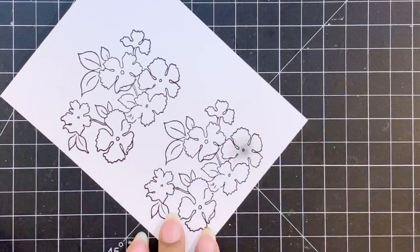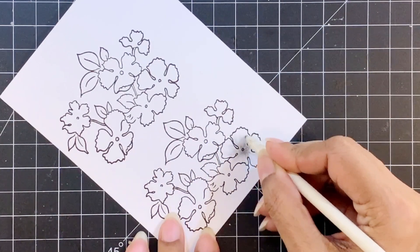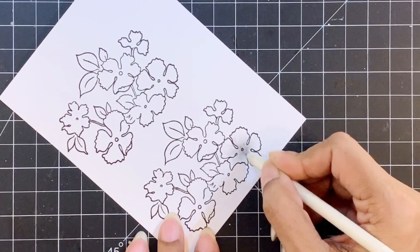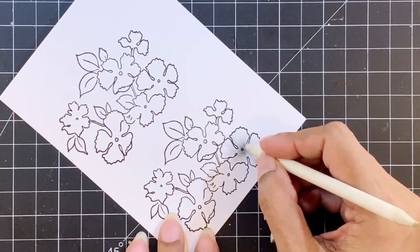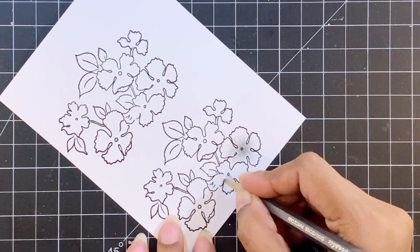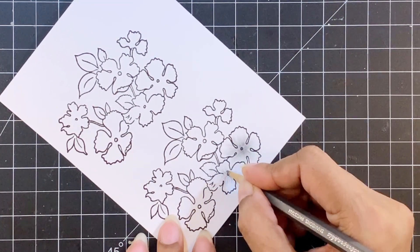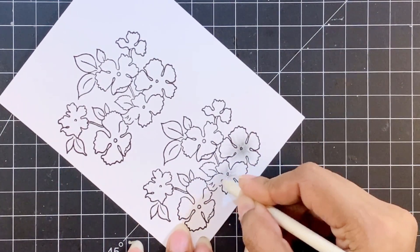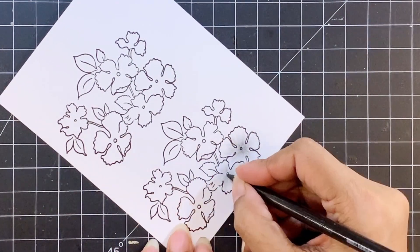By the way, I am not using any special cardstock. This is regular cardstock and it's a bit smooth. The blending stump glides smoothly on this and blends the graphite quite well. You can use Crest Solar White cardstock as well — I have used that in the past and it blends the graphite very well.